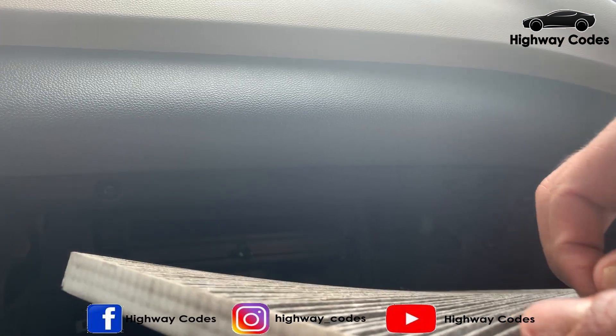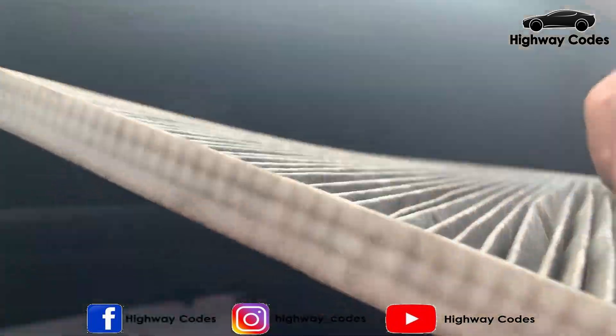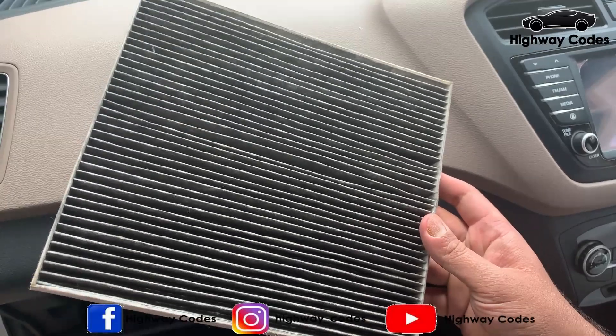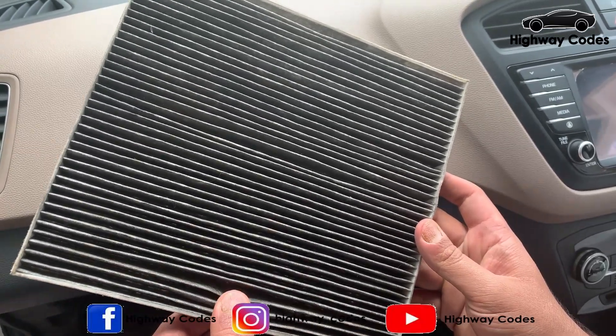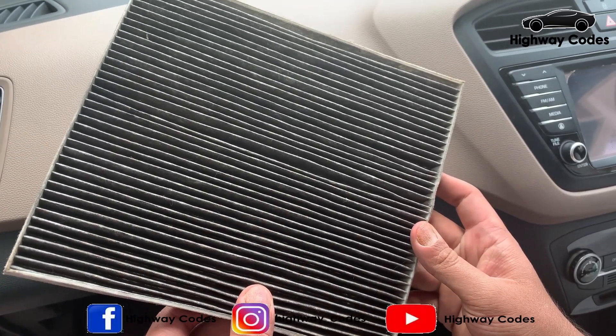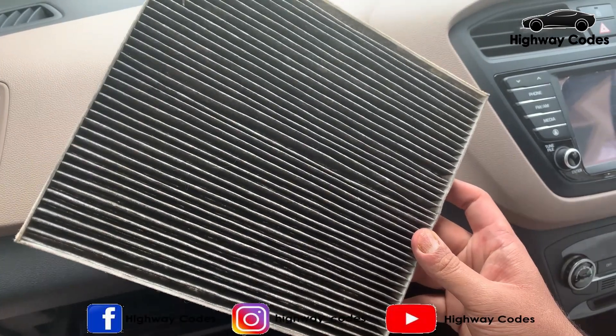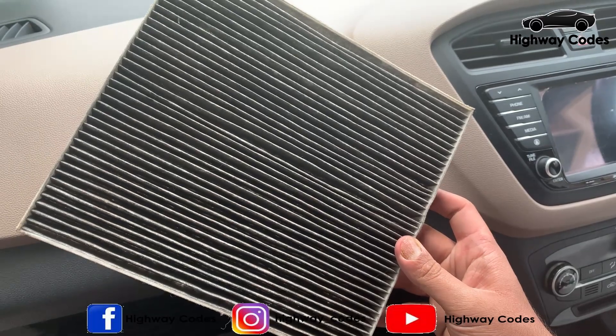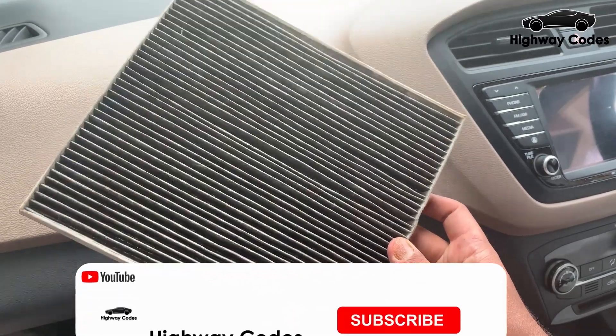We will put the filter on the top. This is the AC filter. It is pure white. Let's replace it with a spare part.